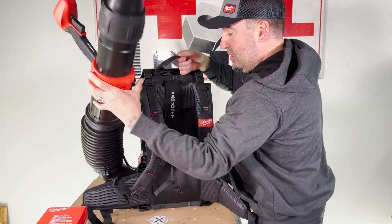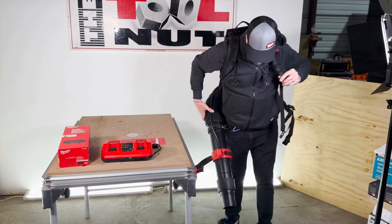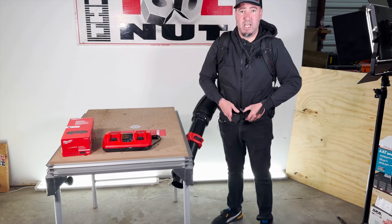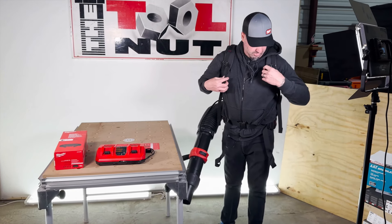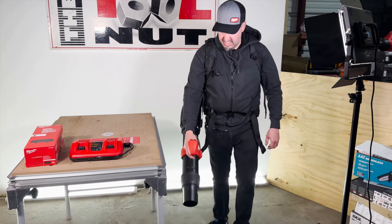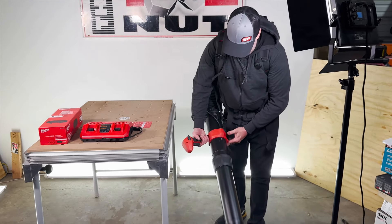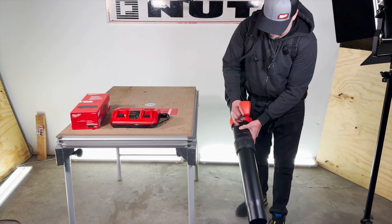Let me put it on real quick. Once you add the hip belt, I highly recommend it — you just cinch up the straps and it immediately takes the majority of the weight off your shoulders. Everything is at your control: you can easily spin and adjust the nozzle while wearing it. Depending on what you're doing and what reach you need, you can adjust the nozzle extension for arm length and comfort, then lock it in.